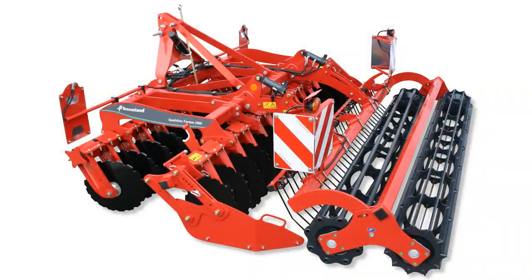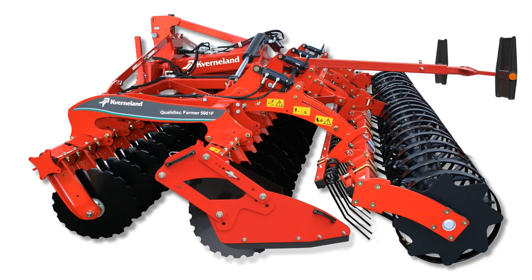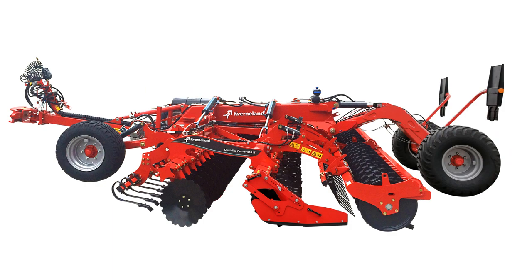The Quality Disc Farmer range has a working width of 2 metres to 6 metres. This machine is slightly lighter and easier to pull. It also has a maximum working depth of 10 centimetres.